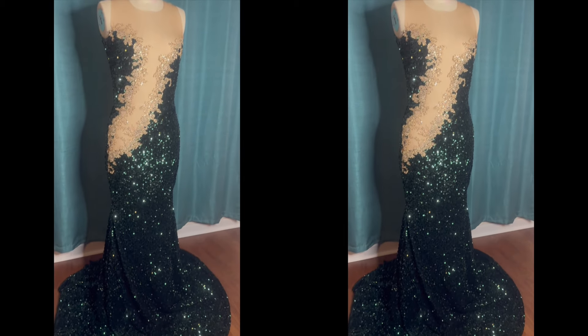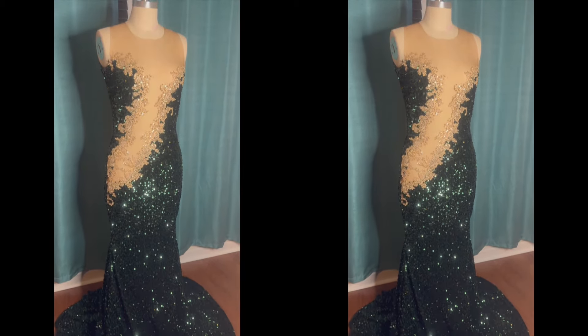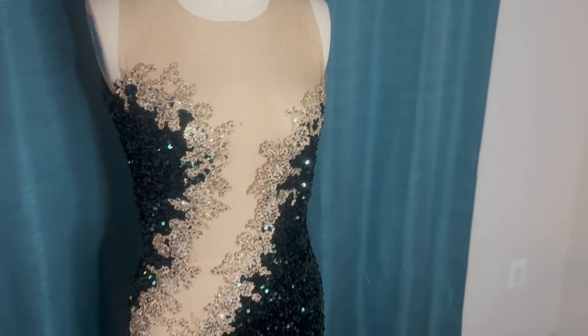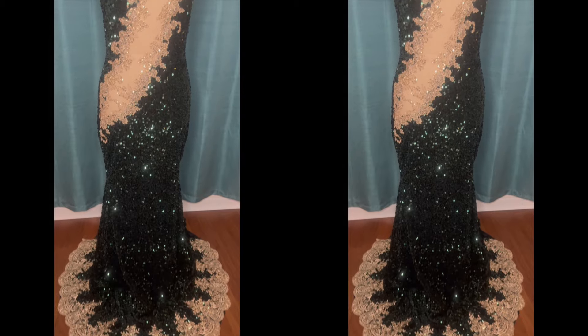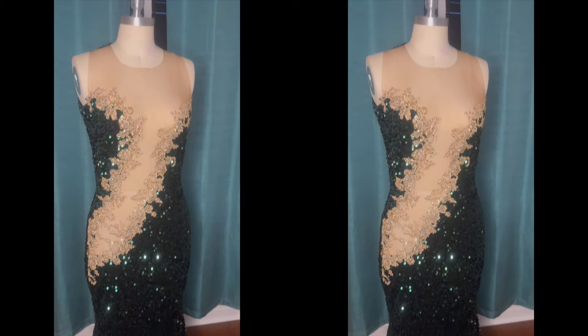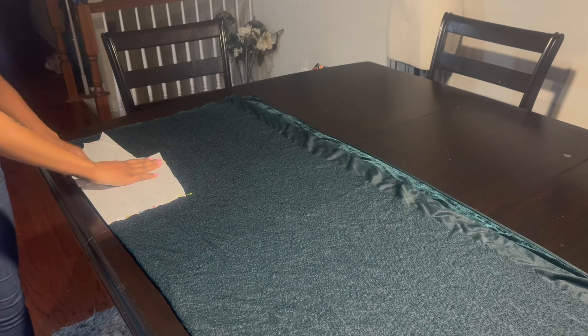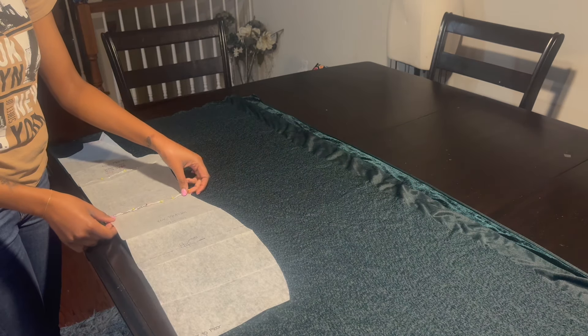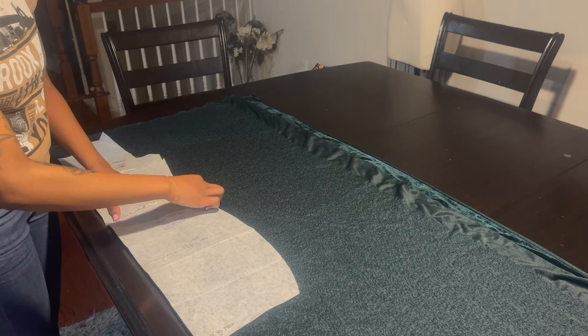Hey guys, welcome back to my channel. I'm going to show you how I made this sequin prom dress. This dress is linked on my website and this is a beginner friendly tutorial. I start with my fabric on fold and then I place my bodice and then I place my skirt pattern on top.